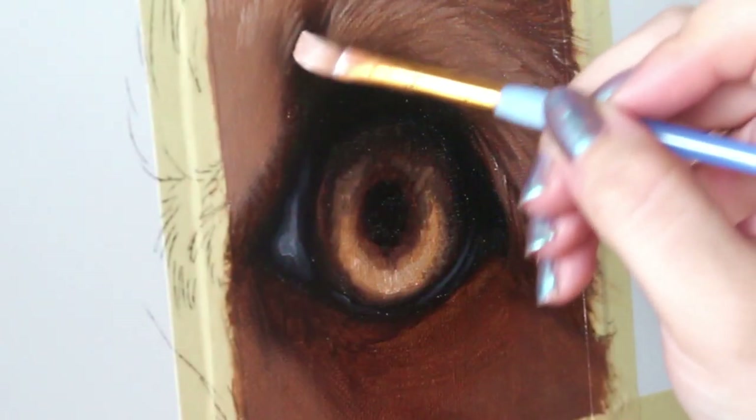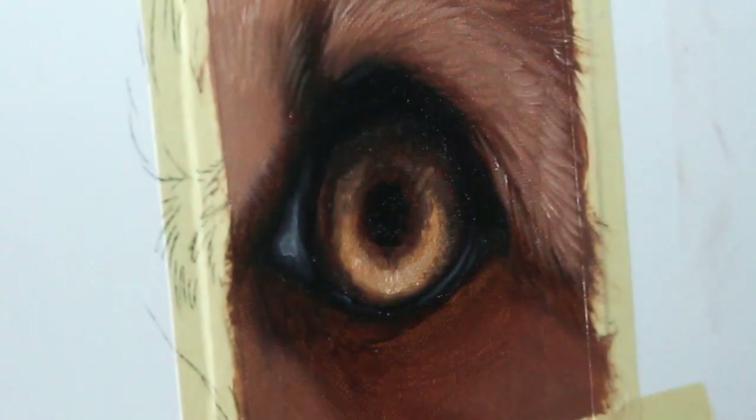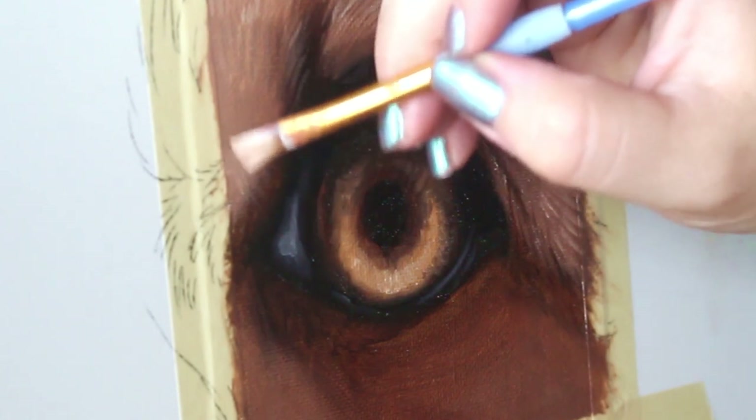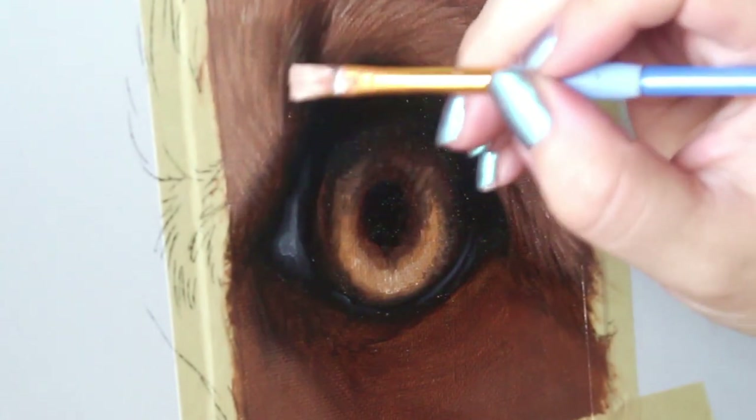Now I'm going to start to build up a little bit of fur texture. I'm working with oils here, so I'm working wet into wet. Basically I'm taking a lighter color and starting to stroke in some of those individual hairs to build up that texture.